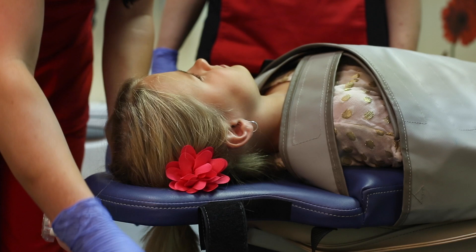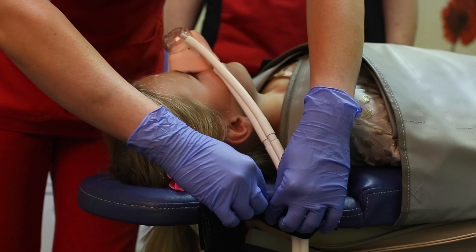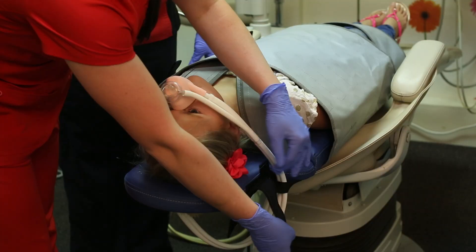If using nitrous oxide, the nitrous hose loops may be used to secure the nasal hood in the optimal position.